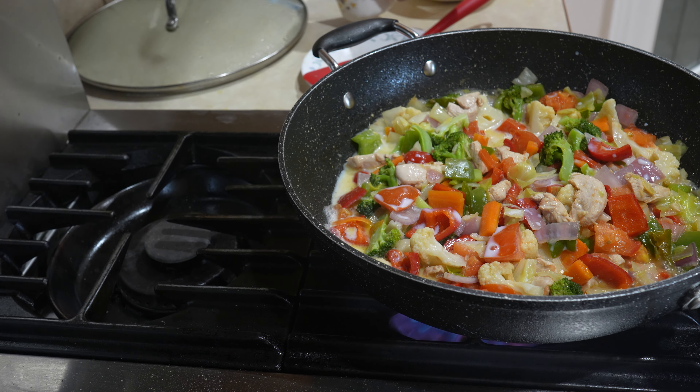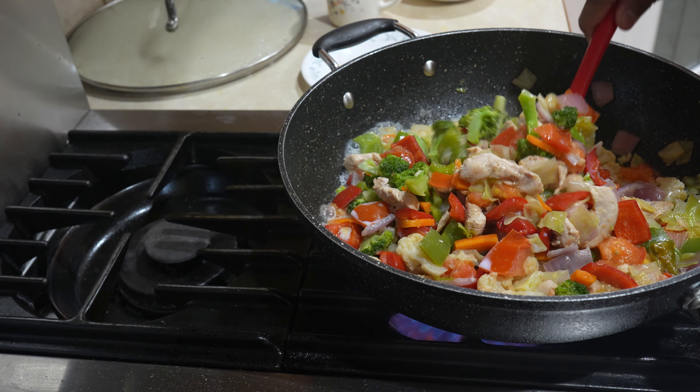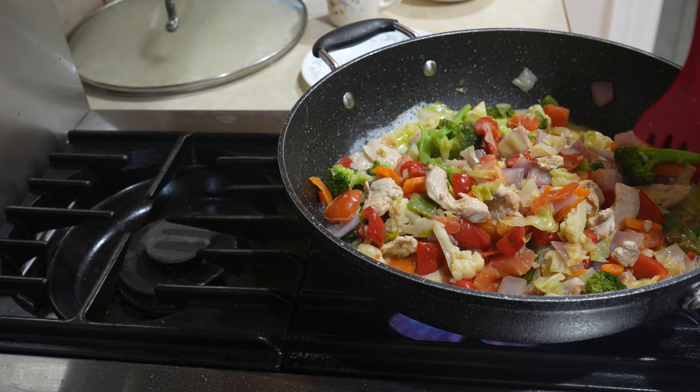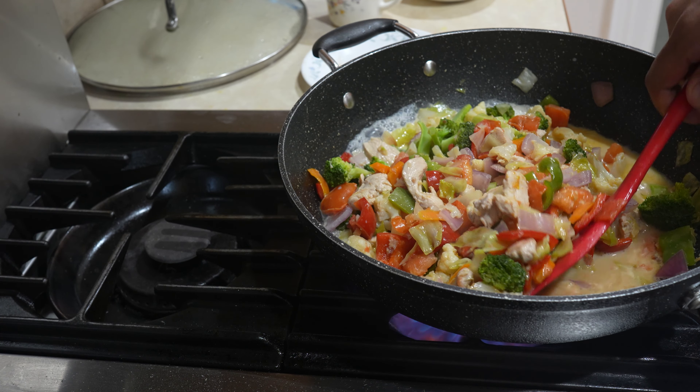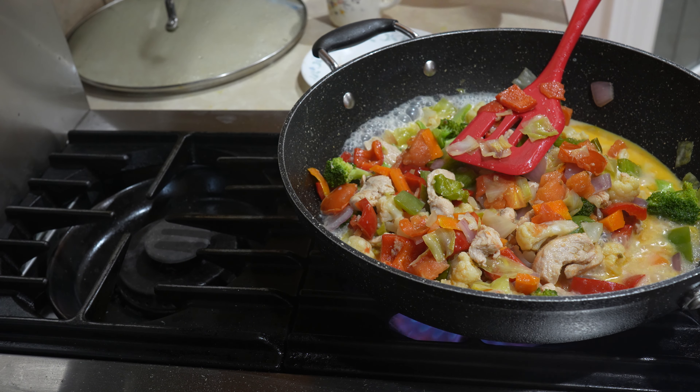And stir. Now we add the cornstarch mixed in with water.